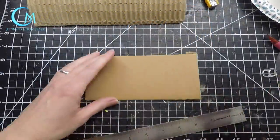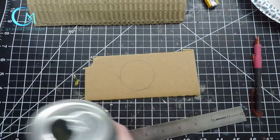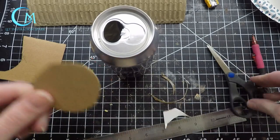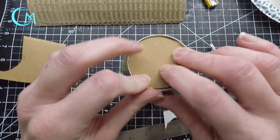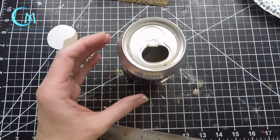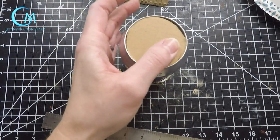To prepare the soda can, you're going to first trace the top of the can onto a piece of cereal cardboard. Once you have your circle, cut it out and make sure it fits into the top of your can. Then get some sand and fill the can up about halfway — this gives it weight and keeps it from tipping over. Now put on a generous amount of hot glue and place that circle piece of cardboard onto the top to seal your can.